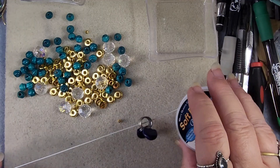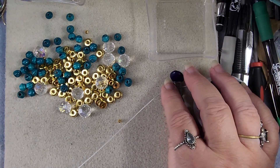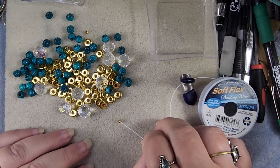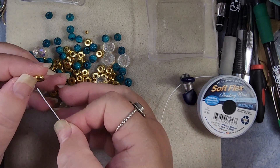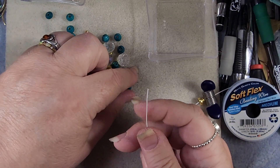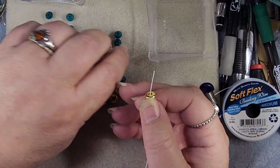I've got some White Quartz Soft Flex Medium and I've pulled out a length and put a bead stopper on this end. Now what we want to do is start with a ball spacer and then a washer spacer — roll those down to the bottom. Now we're going to go with the seven of these little turquoise wooden beads with a washer spacer between each one.